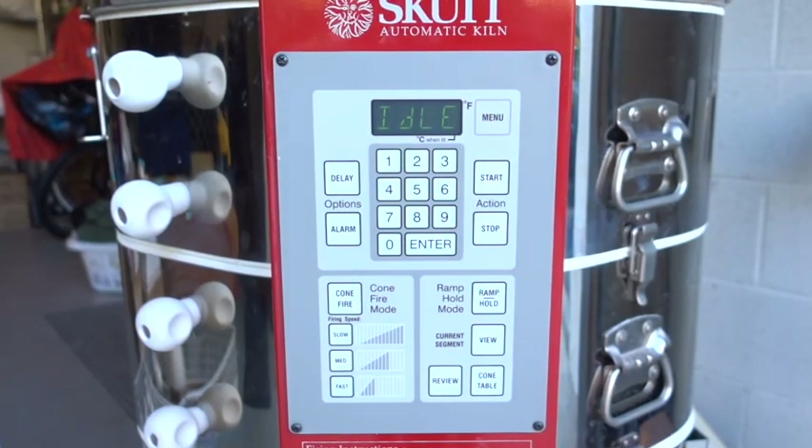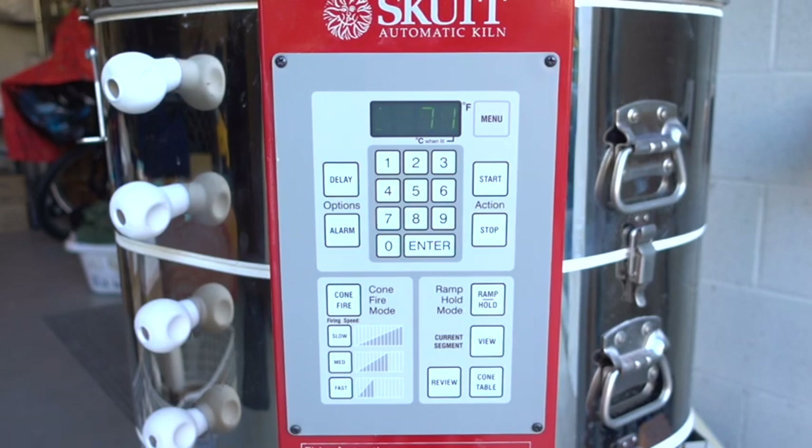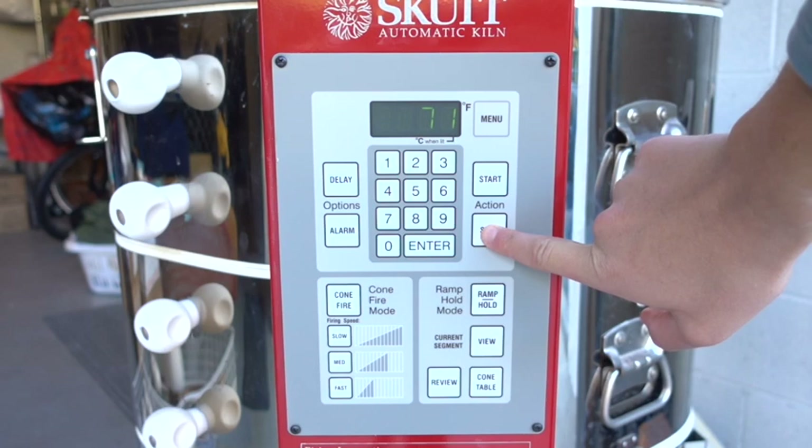Hi everybody, my name is Isa and I'm going to show how to set up your Skutt kiln so that you know the cost per firing. First things first, I'm going to press stop just so I know that my kiln isn't doing anything I don't want it to do and that I have a clean slate.